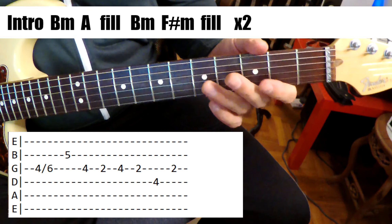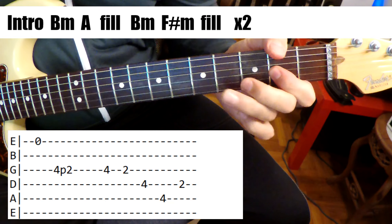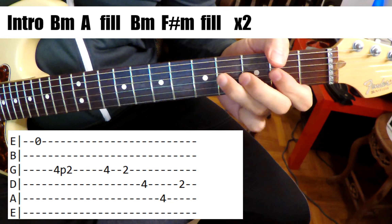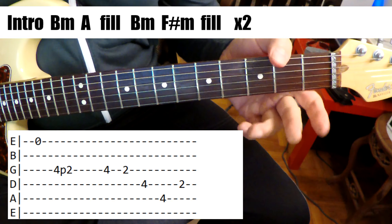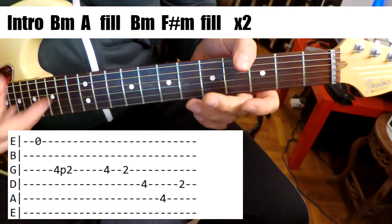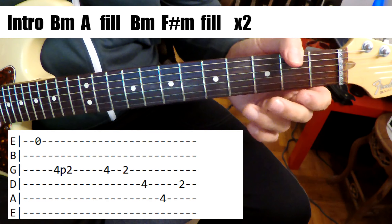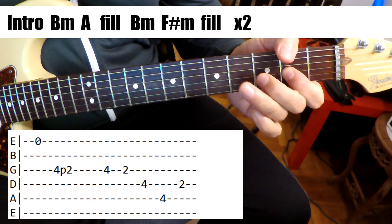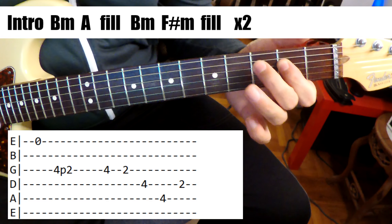So the second fill. It comes in with this — I think what he's doing is he's pulling, popping the high E string. And just playing that riff there. A tab for that's up on the screen too.